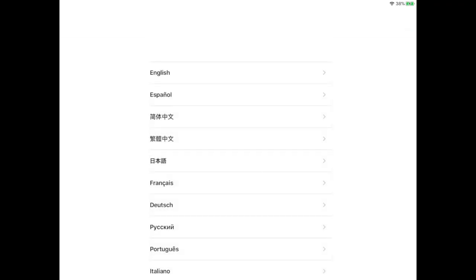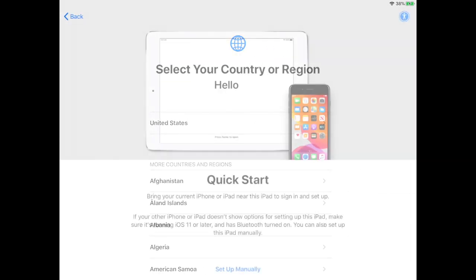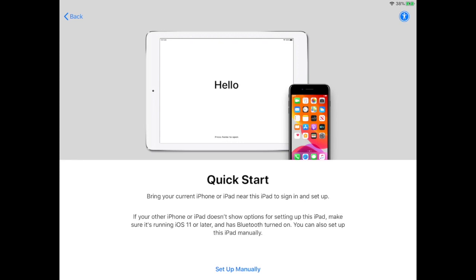On the screen that's showing hello in different languages, press the home button, then tap on English and then United States. On the Quick Start screen, tap on Setup Manually.